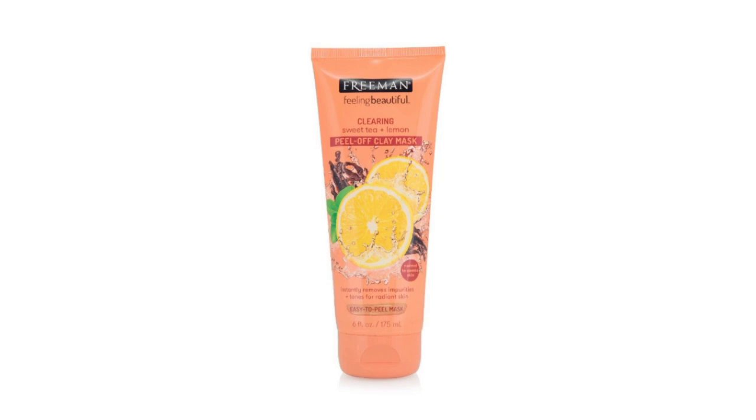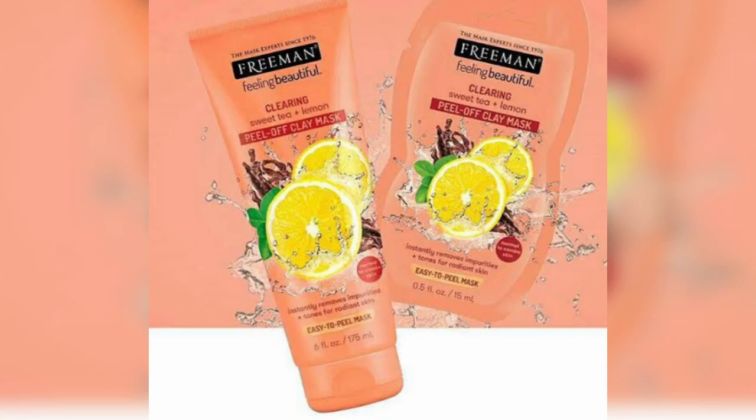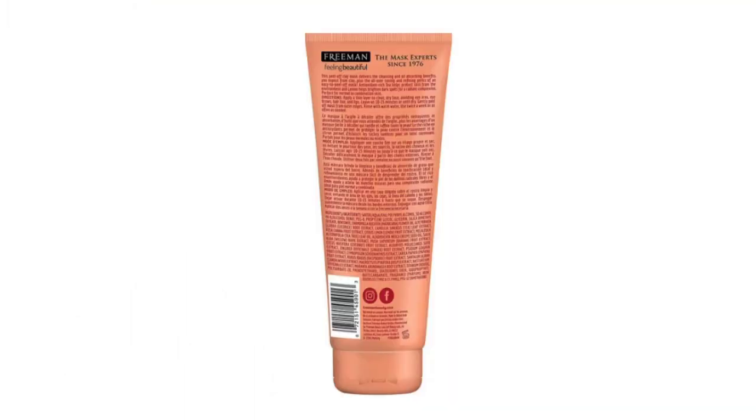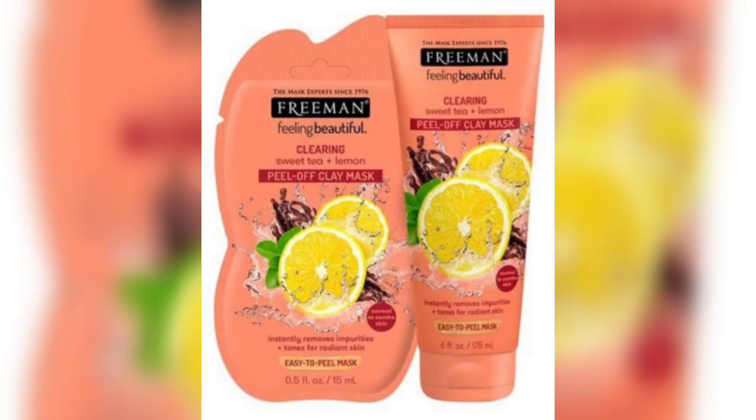This product is suitable for normal to combination skin, so if you have normal to combination skin, this product is perfect for you. It instantly evens your tone for a radiant look and removes all impurities. The product quantity is 175 ml and it comes in a variation of sizes.